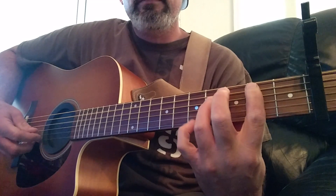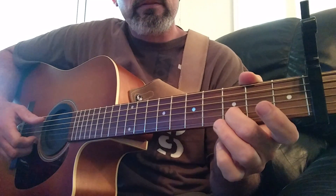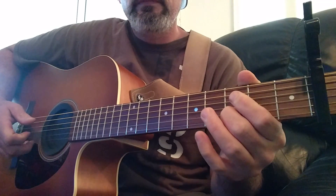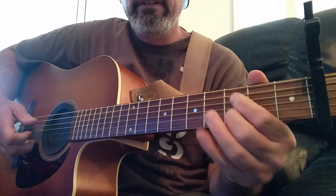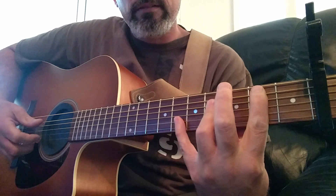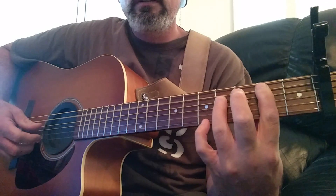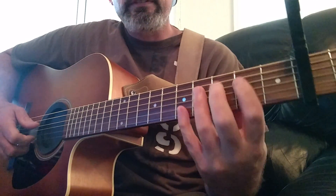And then second string, third fret. Some of you might have a problem stretching that pinky if you have a little tiny sausage pinky like I have. Okay, we'll move on to the next part.